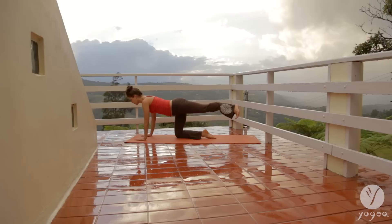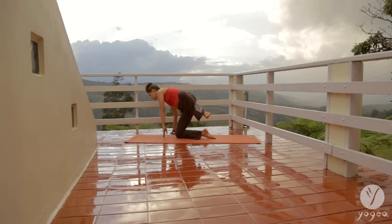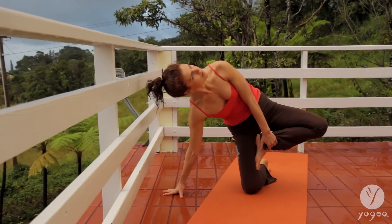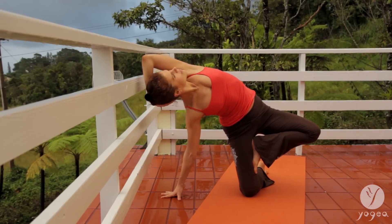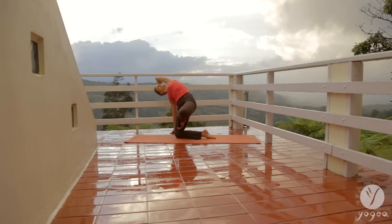Lift your left leg. Walk your hands to the right, press the left foot into the right inner thigh. Hold it here in kneeling tree, and hold your head with your left hand. Exhale, release.